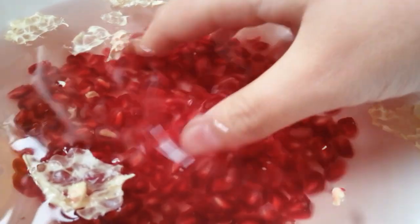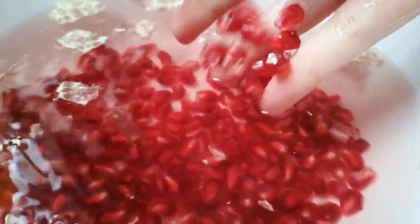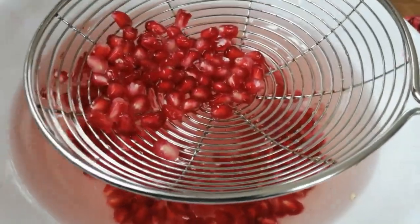Don't throw away the skins because you can use them to dye fabric.